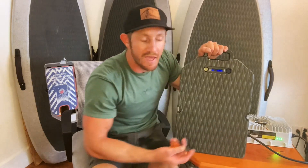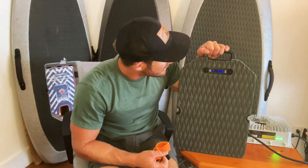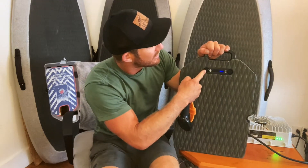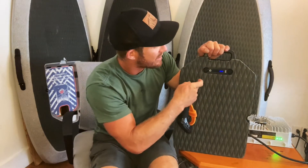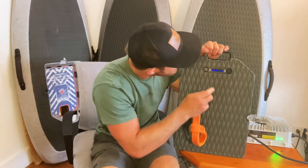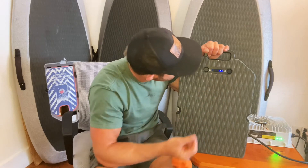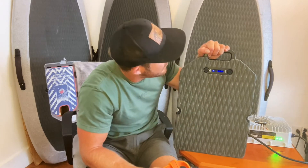Alright, you can hear the fan on — blinking green. So all we're going to do here is tap the power button four times. One, two, three, four. You can see it going from one end to the other to the center. So now we are in healthy charging mode.